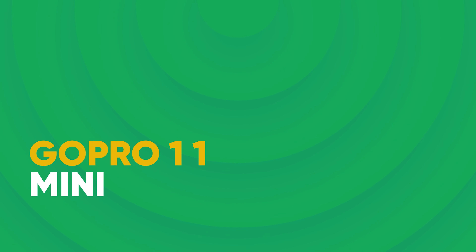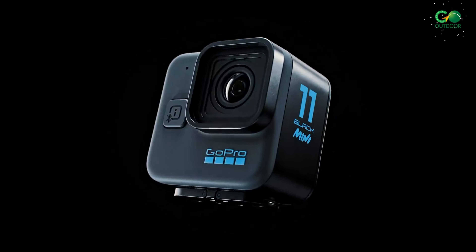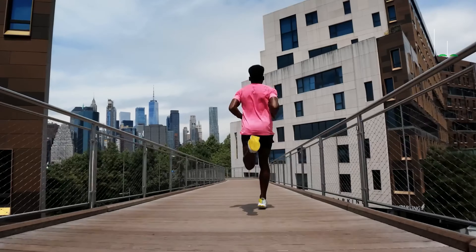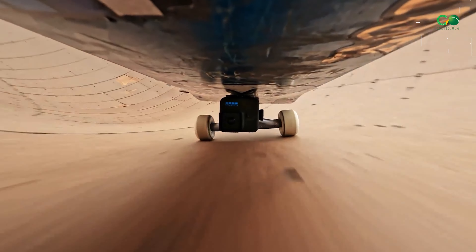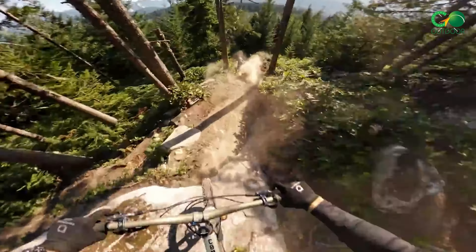GoPro 11 Mini — a tough outer shell takes legendary GoPro durability to a whole new level, but features the same large image sensor that lets you share vertical shots with ease, and can shoot incredible highlight videos sent to your phone automatically.